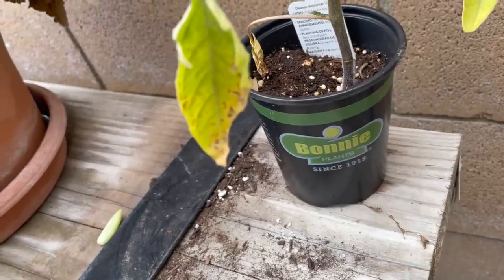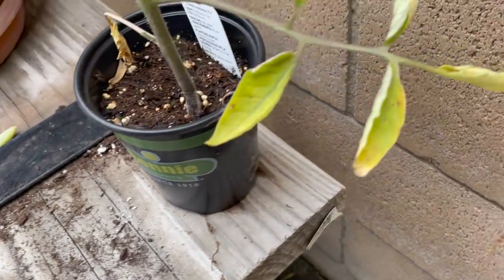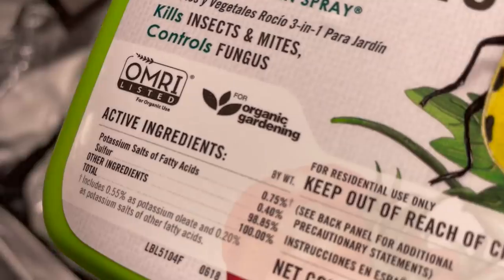My backup plant has issues too. Maybe it's just too early in the season. The environment seems pretty good.